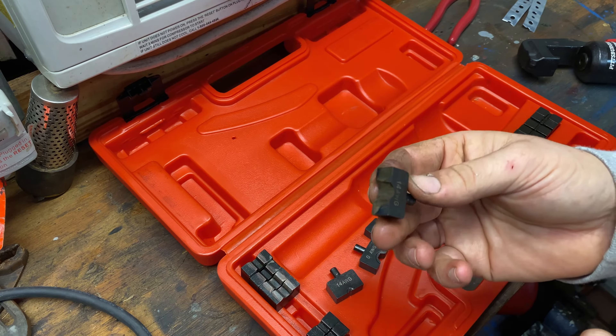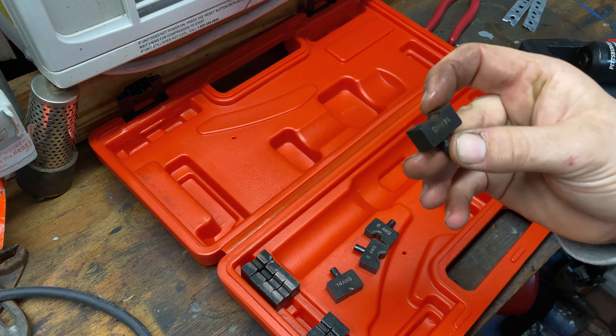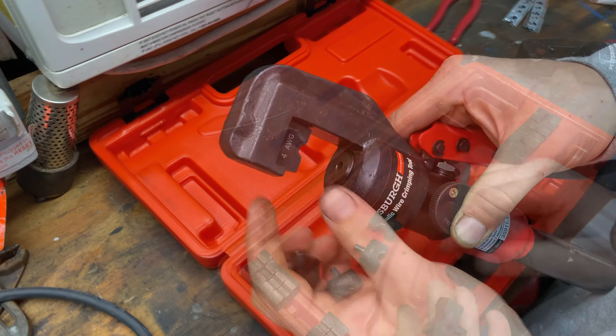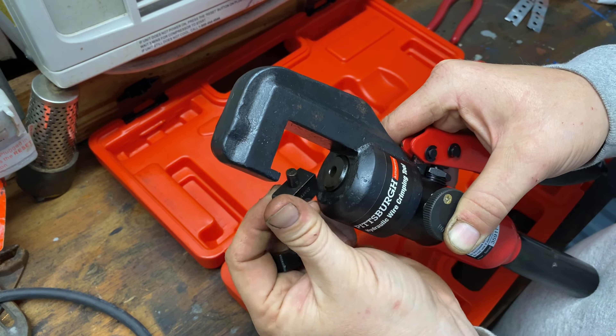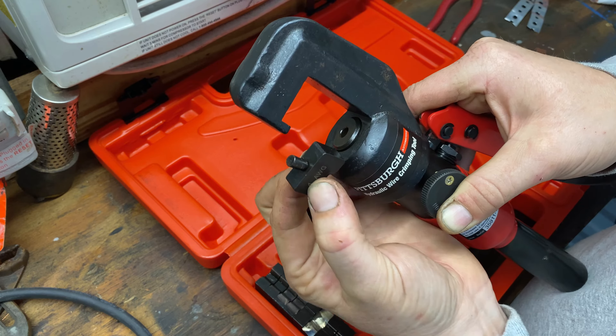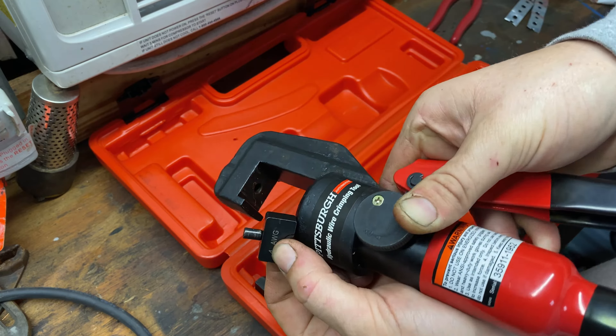This is the Pittsburgh hydraulic wire crimping tool sold at Harbor Freight. Let's open it up and take a look at it. I've used this several times and so far I've had pretty good luck with it. You get the actual hydraulic tool — it works kind of like a bottle jack. You've got a piston that pumps up hydraulic pressure, pushes that piston up, has a knob to release the pressure off the piston, and it comes with different size dies that fit into the crimping tool.